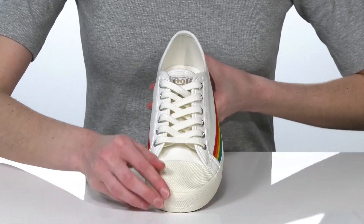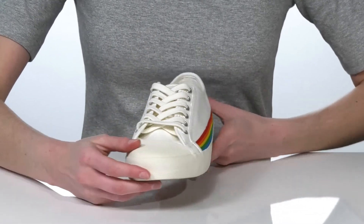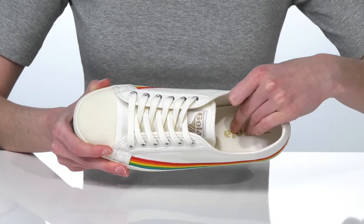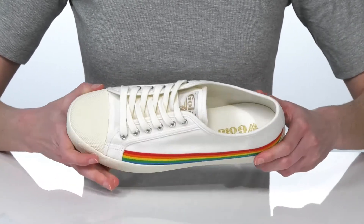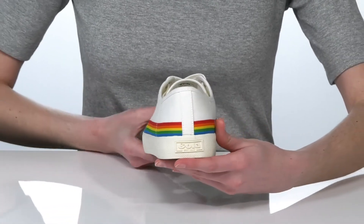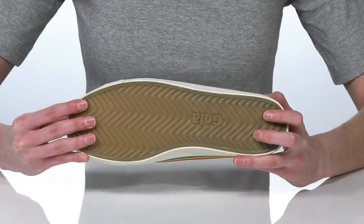There's a lace-up closure on the vamp so you can customize your fit, and it gives this style a more sporty silhouette. Inside they have a fabric lining and a nicely cushioned footbed for a comfortable wear. I think these would look adorable paired with jeans for Pride this year, and it's all on top of a textured outsole.